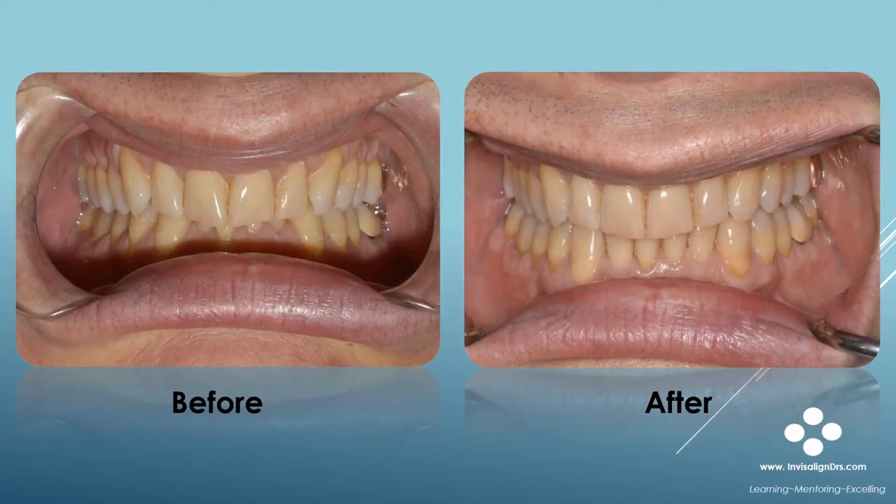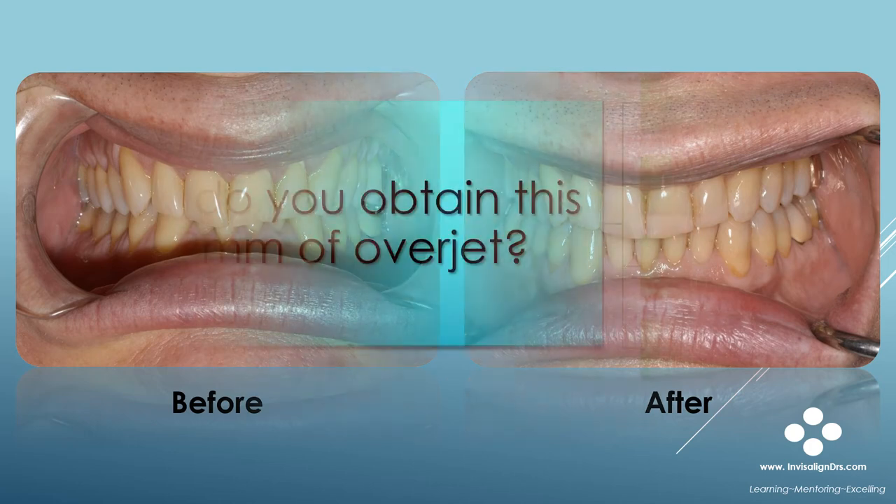Here are the before and after photos of the case from the previous slide — the case where excess overjet was programmed into the ClinCheck. After the initial set of aligners, there was no posterior open bite, no posterior open occlusal contacts, and the anterior bite was ideal with nice even contacts and cuspid guidance. A posterior open bite would have resulted had I not incorporated excess overjet into the treatment plan.